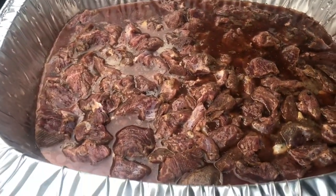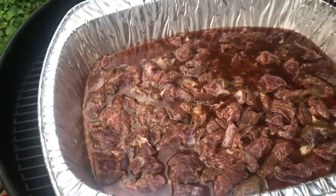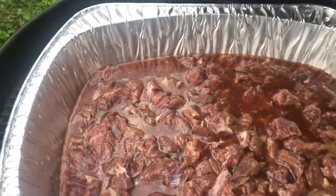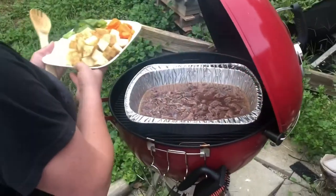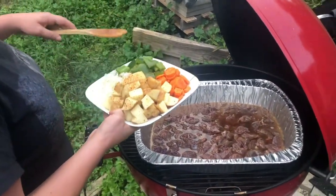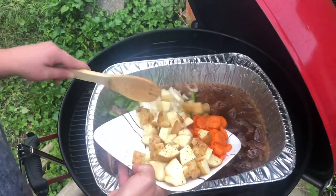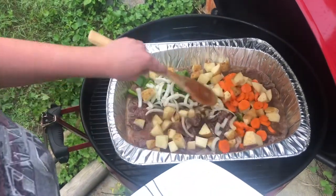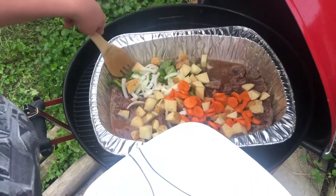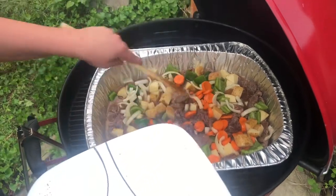It already looks amazing even though it's definitely not cooked. I just put it on my Weber Kettle — a little red kettle — and I'm going to start cooking. So we've got this bear in here; I'm going to go ahead and toss all these veggies in, give them a good stir, so they have time to get softened.